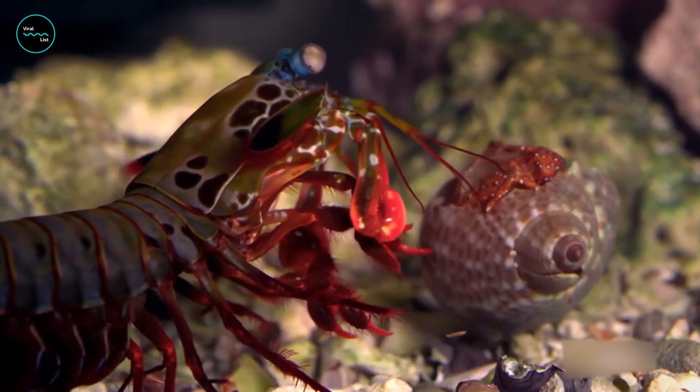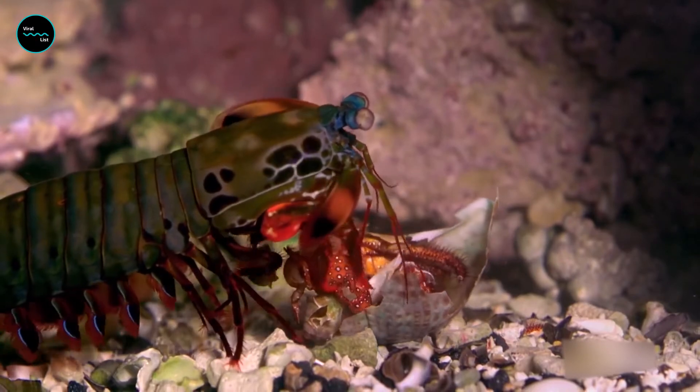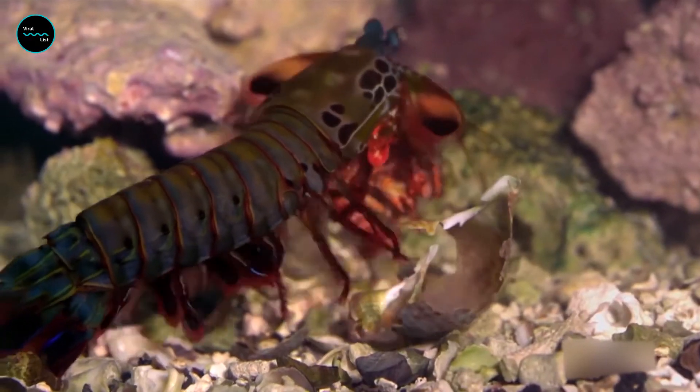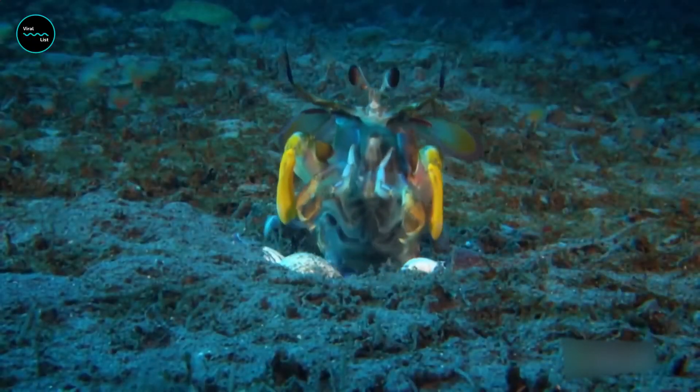But that's not because of particularly powerful muscles. Instead of big biceps, it has arms that are naturally spring-loaded, allowing it to swing its fist-like clubs to speeds of up to 23 meters per second. The key part of a mantis shrimp's punch is a saddle-shaped structure on the arm just above the shrimp's club.